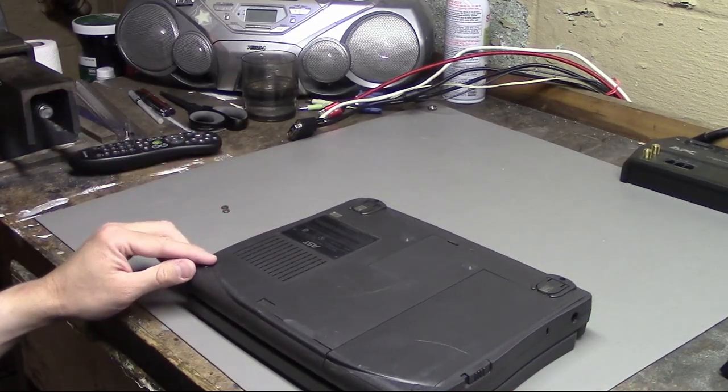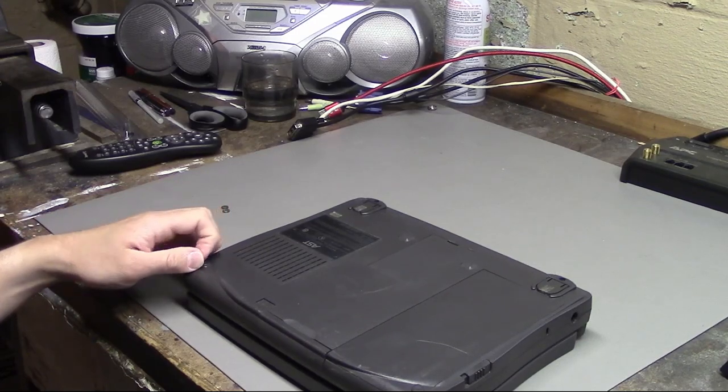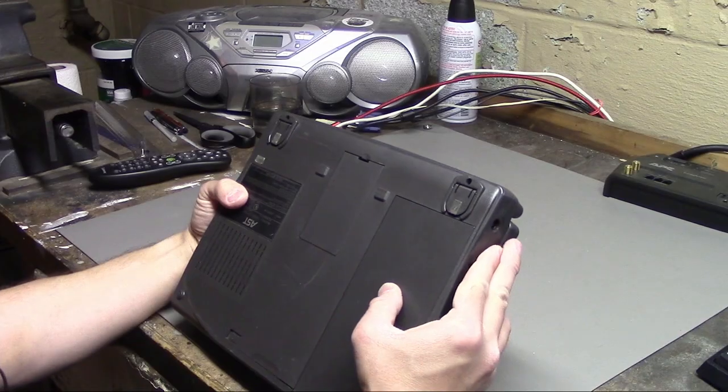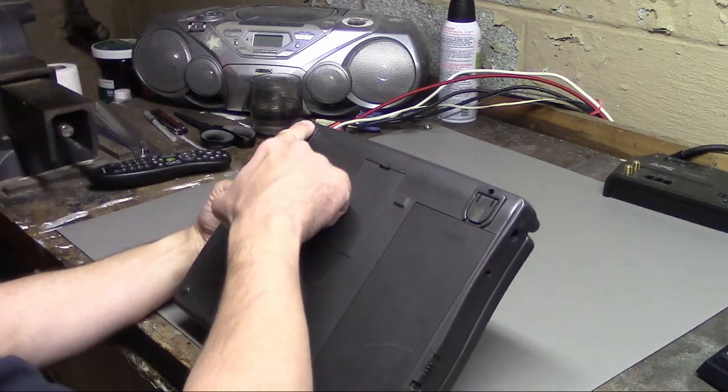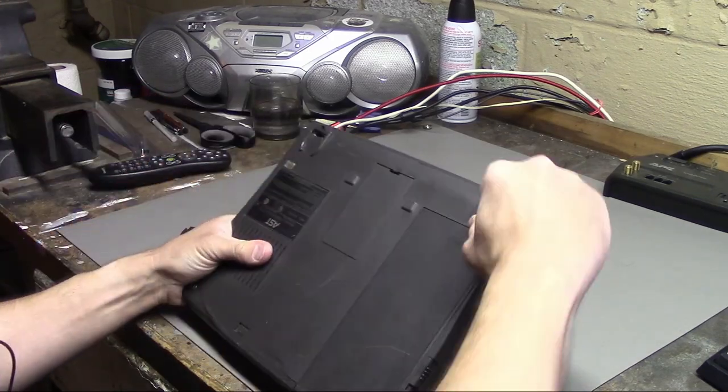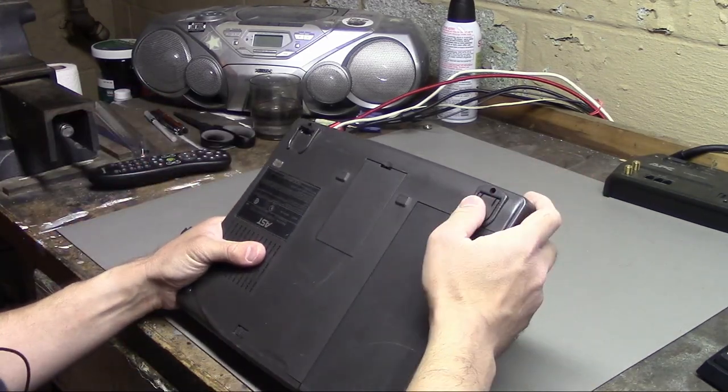That might not be what you have to do, but it might be a good way to start. Maybe even under the feet there are some hidden screws. I don't see any screws in these little holes. That foot broke off — that one I wanted to remove, but that one did not. Weird.